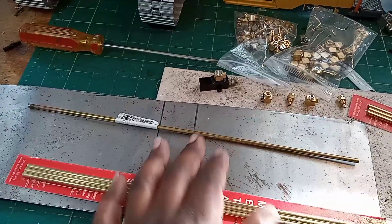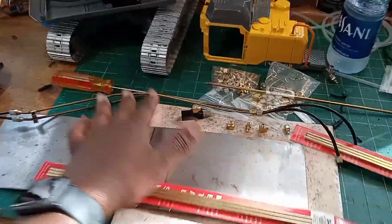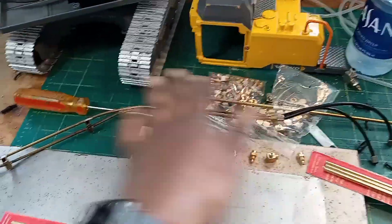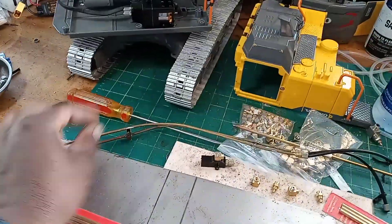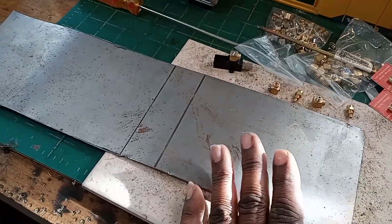I have this piece left over from my other project, and I also have this section of piping that I'm going to repurpose. This came off the other hydraulic excavator, but it's almost perfect for my hard line. The longer pieces that go to the front — from the boom to the stick — this section right here would be perfect. I just have to repurpose it and clean it up.